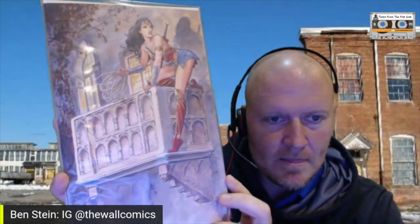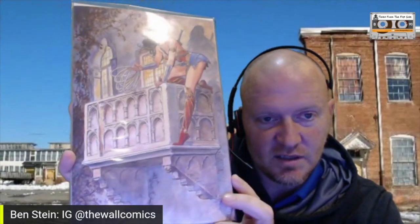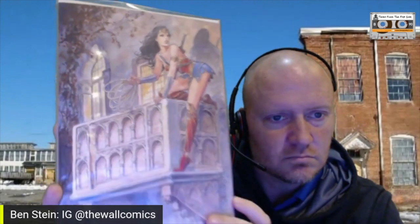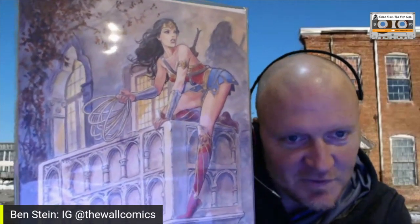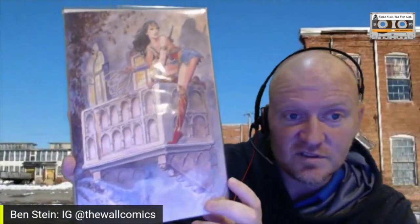It's actually less bloody than his average work. There's also a trade dress version of it. The face art is good — yeah, decent for Minara. Some of his are really bad, but this one's not terrible. It's a cool looking cover, especially since it's Wonder Woman, and since it's Italian only, that's kind of cool.